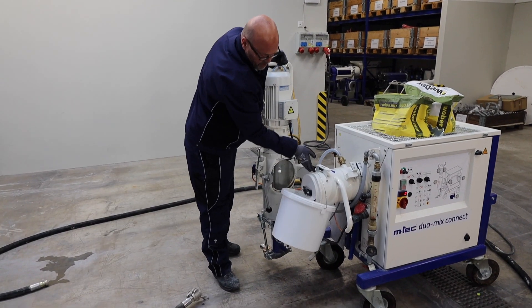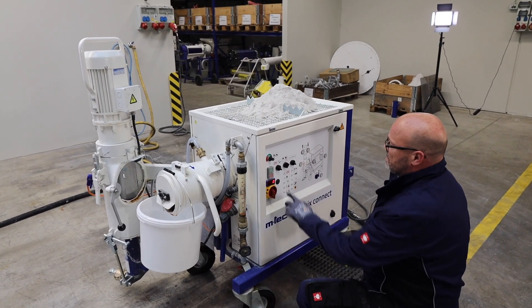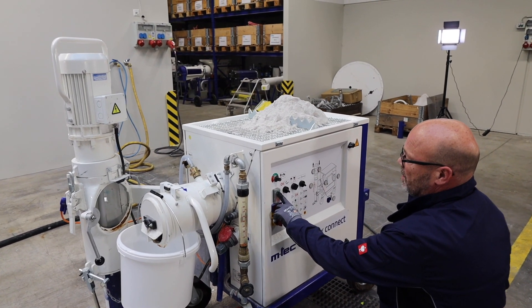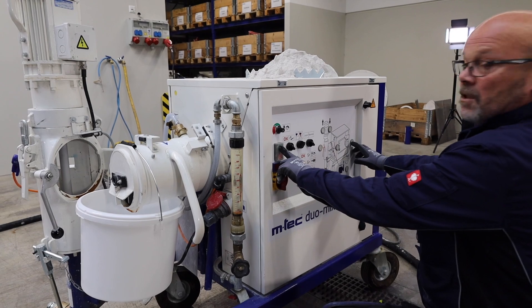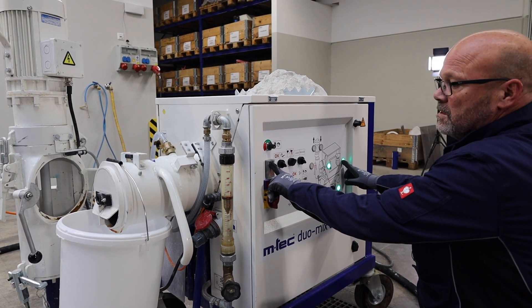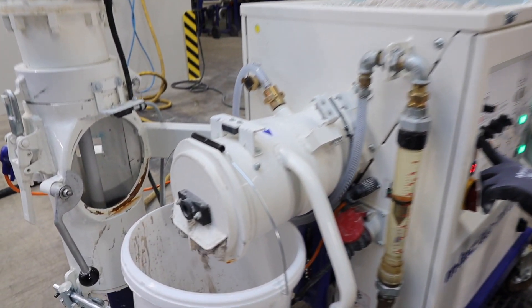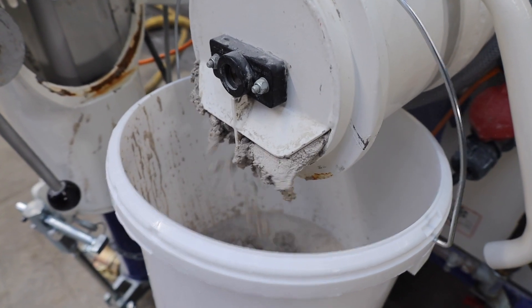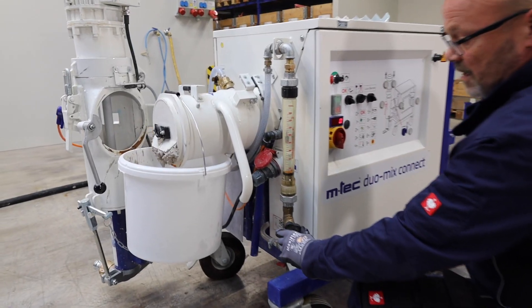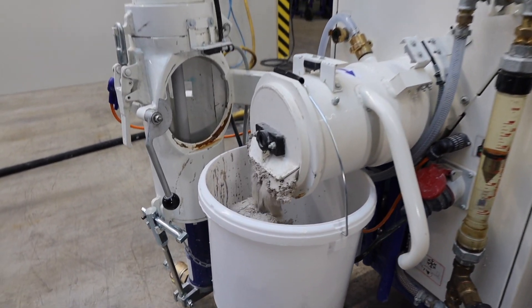We put a pocket underneath the mixer so we check the consistency. I have to push the green button together with the mixer and hold it. A little bit too dry — I adjust a little bit more water. Looks good.